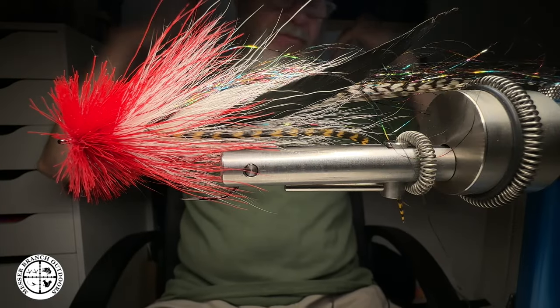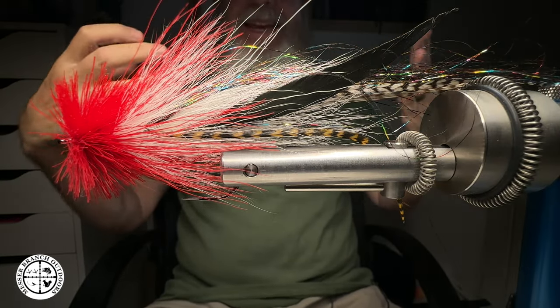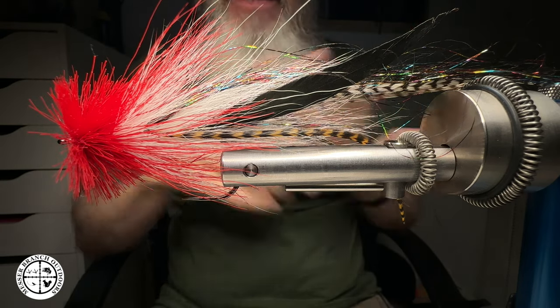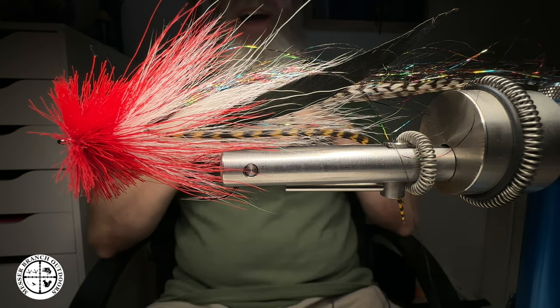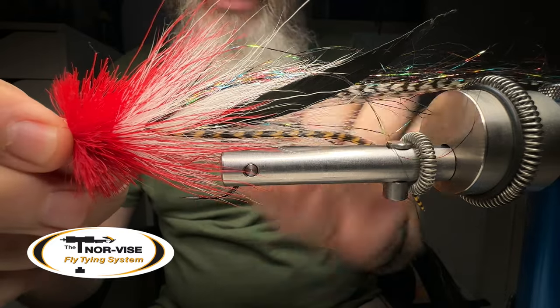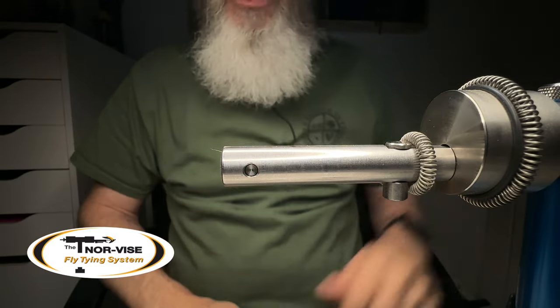Welcome back everybody. Big Mess, Mesa Branch Outdoors. Today we're going to be talking about the different jaw configurations that you can use with your Norvice fly tying system. Thank you folks for jumping in today. Hope you stick around and wait till the end of this video because there's a lot of great information out there for you.